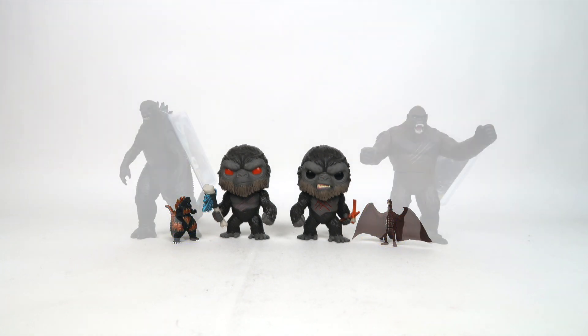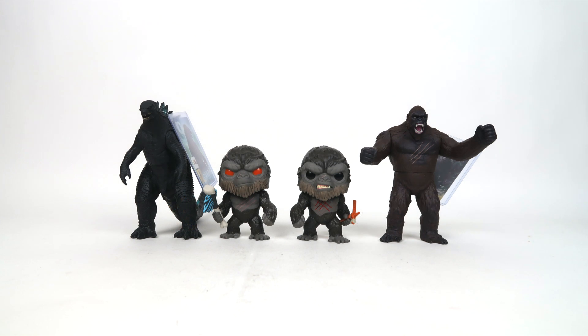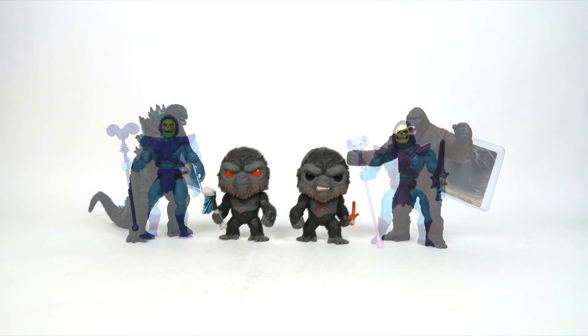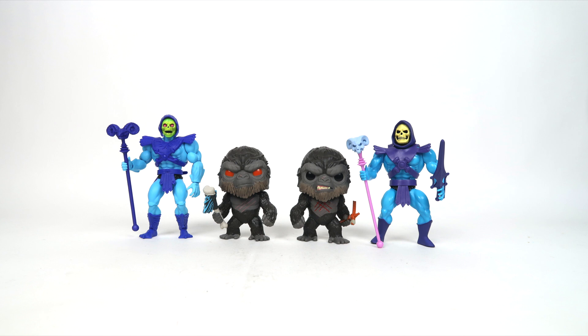Funko Pops aren't going to be for everybody, and they certainly aren't for me, but it's Godzilla. It's Kong. We don't know how much of this we're actually going to be getting in the future, so I'm indulging on my collector's sweet tooth and nabbing all of them while I can. In all honesty, I'm enjoying myself with these. Sure. Sweet. To the point. Well painted. Nicely detailed. Two out of two stars for these lads.